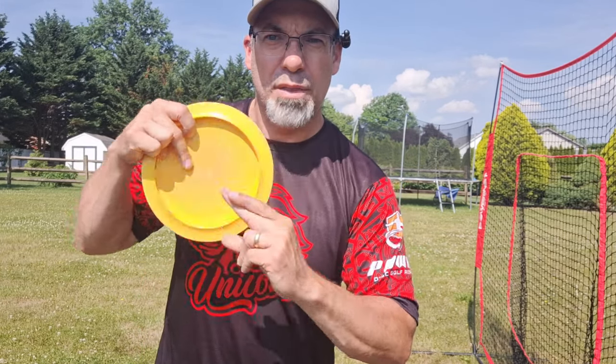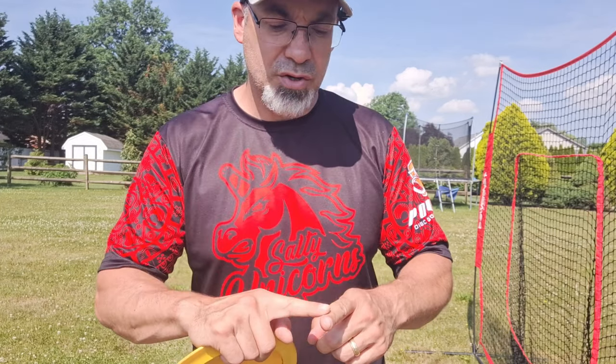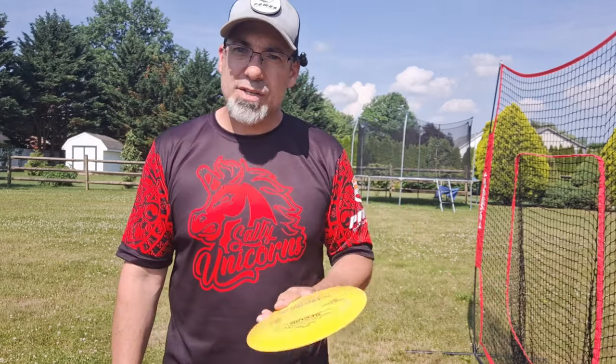Essentially what this has become is a one-finger forehand, with my index finger supporting my middle finger. The biggest thing I notice is I no longer feel the disc scraping along the top of my index finger. So I have now removed my index finger interfering with the disc as a cause of my wobble. And I noticed that my wobble did drop — probably from upper teens to lower teens, which may actually be significant.